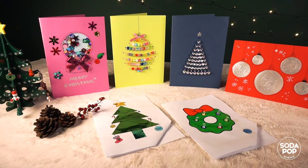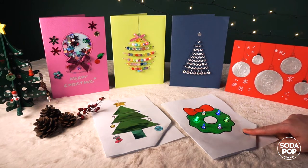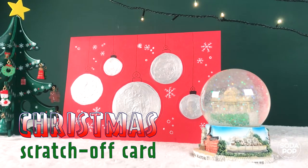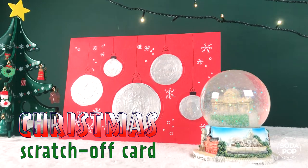Hi everyone! I'm Claire and this is the channel to share super fun STEAM activities. I've been sharing how to make 4 different types of Christmas cards for a few weeks now. It is the last one of our Christmas card series — it's a scratch-off card. Follow me and make your own Christmas card. Let's get to it!